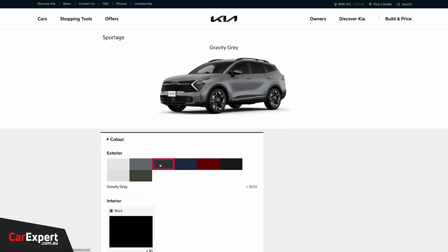Let's talk exterior. You've got several colors to choose from. Your optional colors are pretty modest at $520.